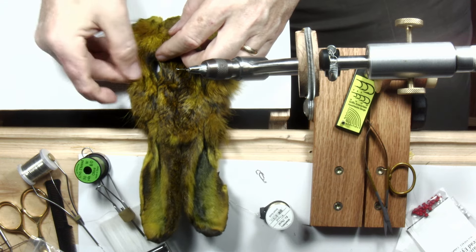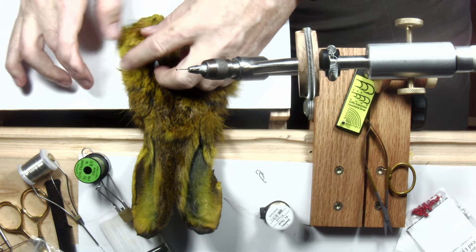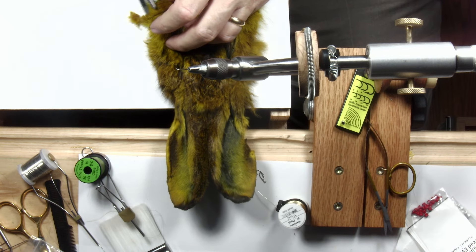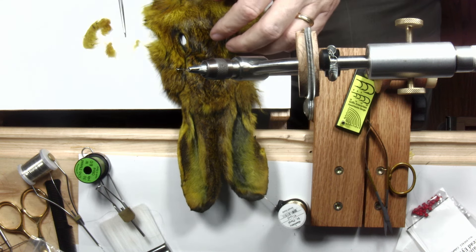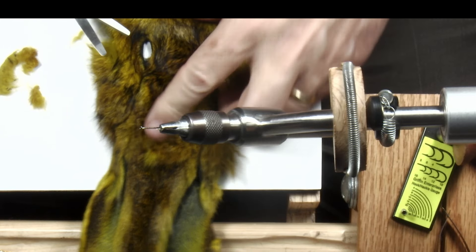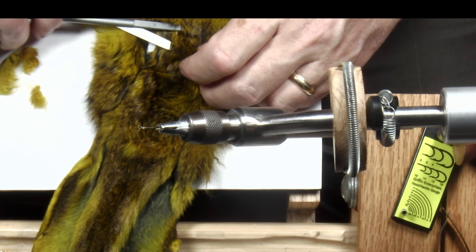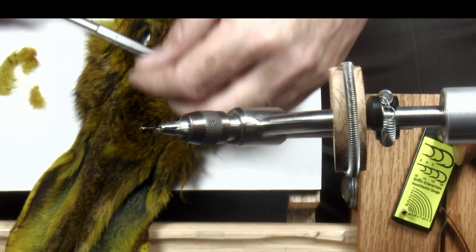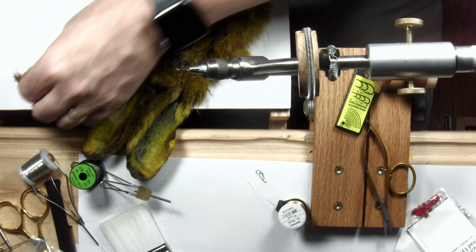We dub the abdomen — the back part — with lighter fur, usually the cheek fur. I'm going to trim off some of the fur from the cheeks of the hare's mask to use for the abdomen. For the thorax — the front part — we'd usually use hair that has some guard hairs in it. You can see the middle of the mask has guard hairs, so I'm going to trim some of that out as well, then set it aside. I want both guard hairs and under fur.